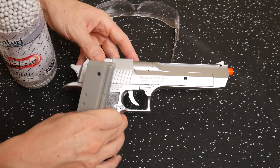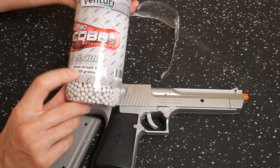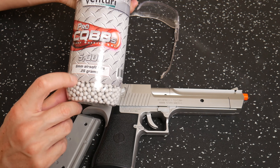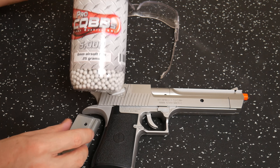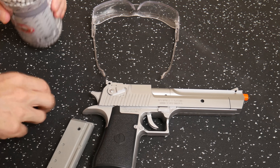So let's load it up. We're going to use some of these Air Venturi 0.6 millimeter airsoft BBs, 0.25 grams — a quarter gram. So let's load just a few up. We're not going to shoot a lot.